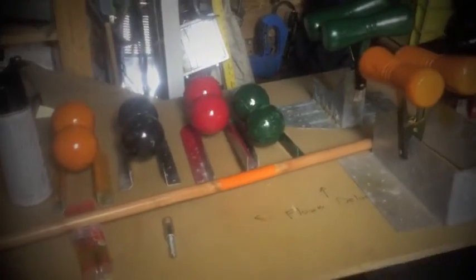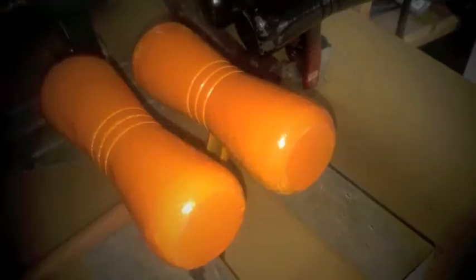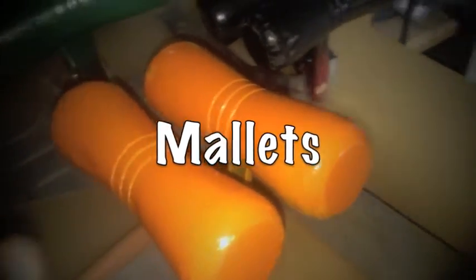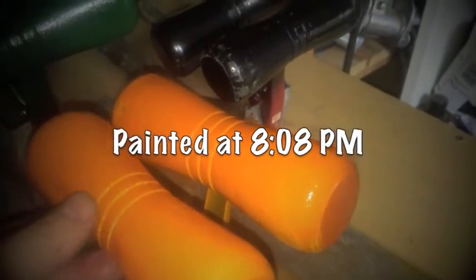Hi, this is Scott from the Cedar Workshop and today's project is repairing a croquet set. So what I did is I gave the croquet mallets a blast of spray paint to touch them up and get any cracks and so on out of them. They came out pretty good.